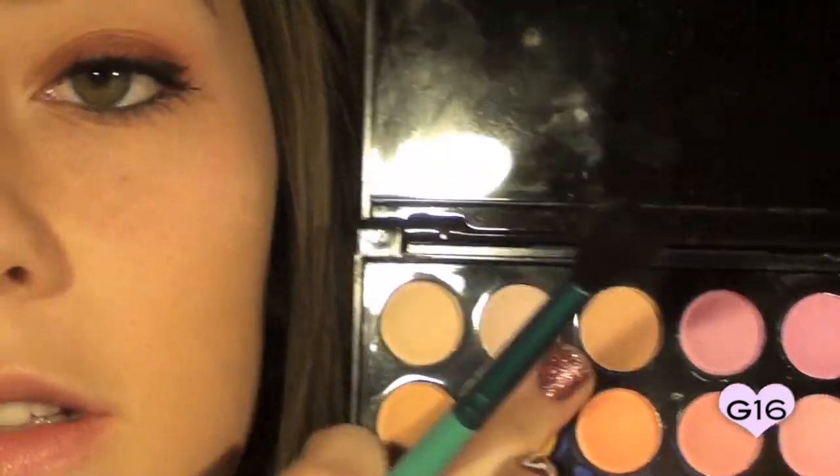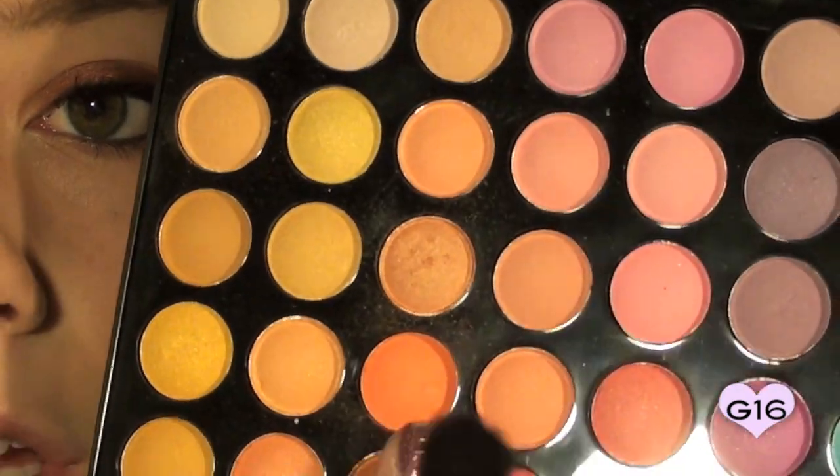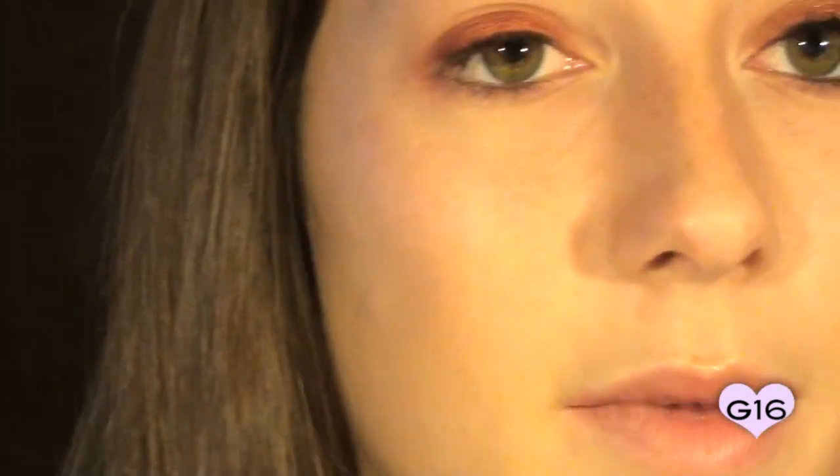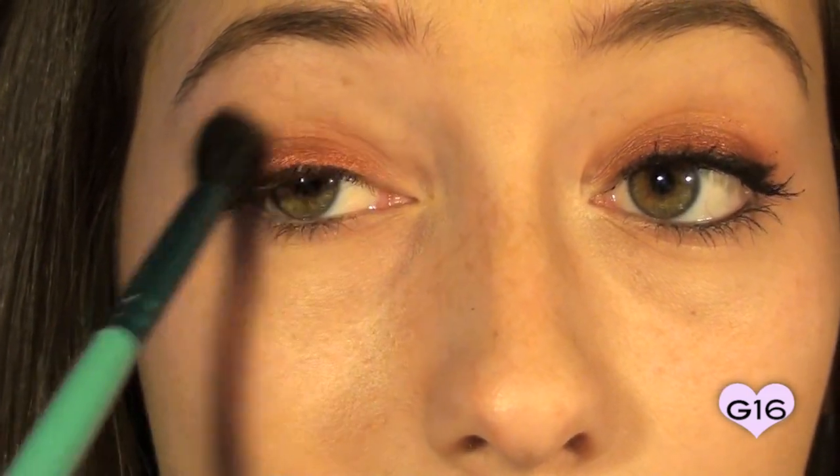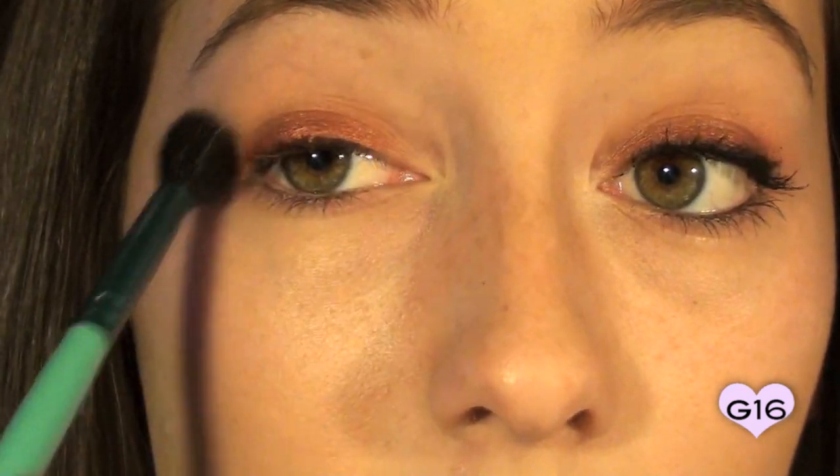The next eyeshadow colors I'm going to take are from my 120 Colors Palette from BH Cosmetics. I'm going to be mixing two colors together — a fleshtone color that's a little bit on the orangey side, and then mixing it with another matte orange color. I'm going to use my Sigma Tapered Blending Brush, dabbing it in the first color and then the orange just a little bit, tapping off the excess. We want a really light sweep so there's a nice gradual fade from red to highlight. I'll lightly apply this right above and on our crease area using a windshield wiper motion.